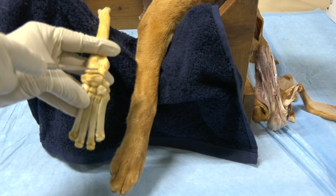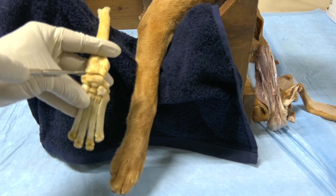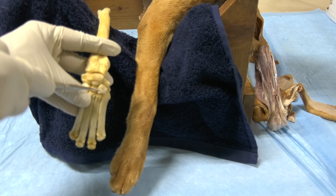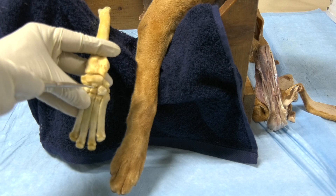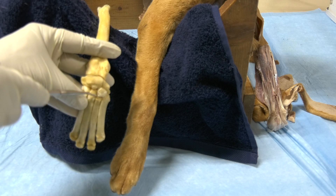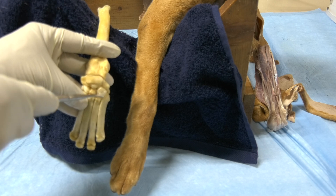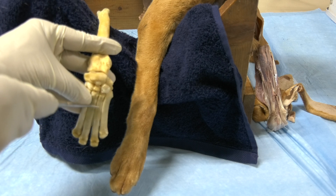The antebrachiocarpal is between the distal end of the radius and ulna with the proximal row of carpal bones. The midcarpal articulation is between the proximal row of carpal bones and the distal row. Then you have the carpometacarpal articulation between the distal row of carpal bones and the metacarpal bones.